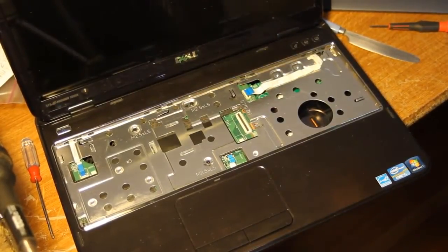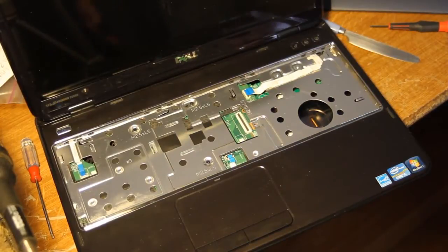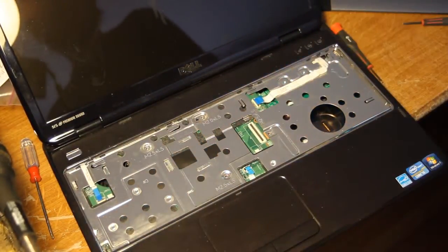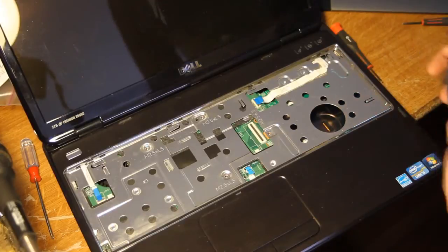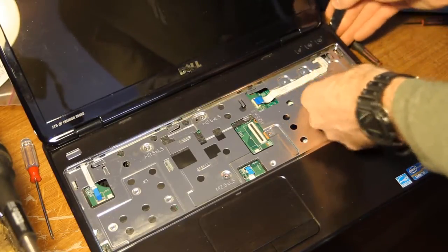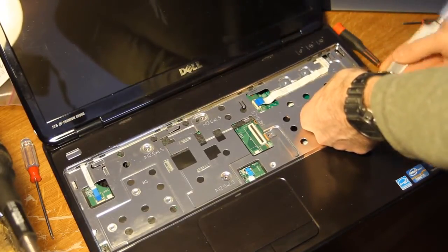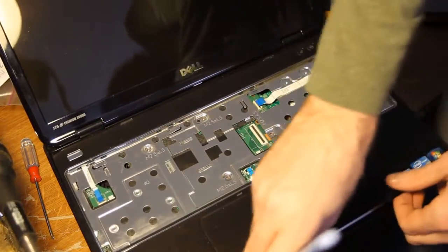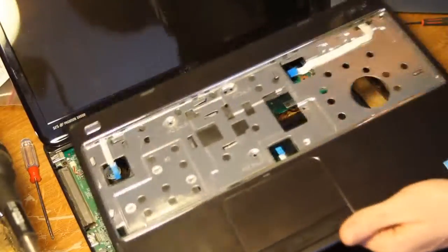There are four screws holding this down — take them out. I think they're the same size as the other ones, so keep them safe. Then you're going to pull this entire front palm rest off, which is a little tricky as it has clips all the way around. The best way I've found is to start in the corner, carefully get it started with a screwdriver, then use a smooth wedge tool and work your way down, popping all those clips one by one. By the time you get to the end it'll be super easy — it pops right out.